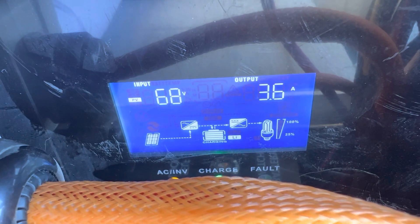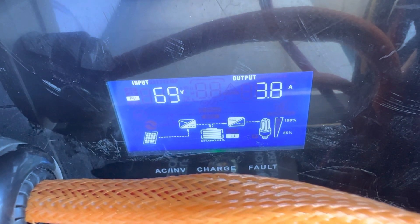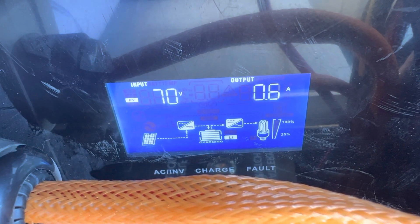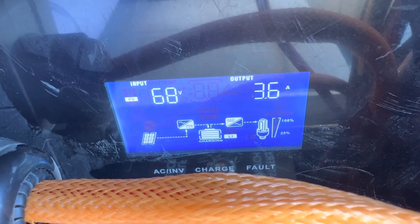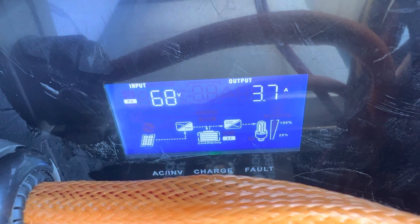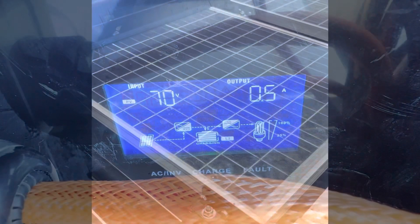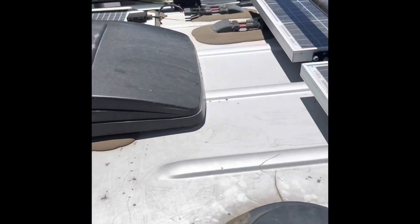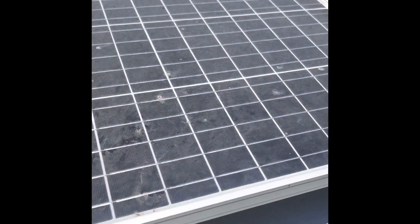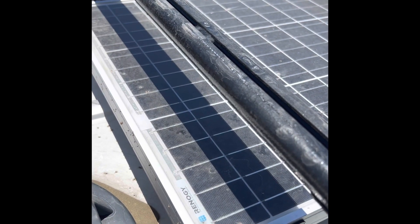Here's a look at the solar output with dirty panels and the rooftop box off. Let me go up there and clean them and see if we get any better results. Here's a quick look at how much dirt we got on these panels.